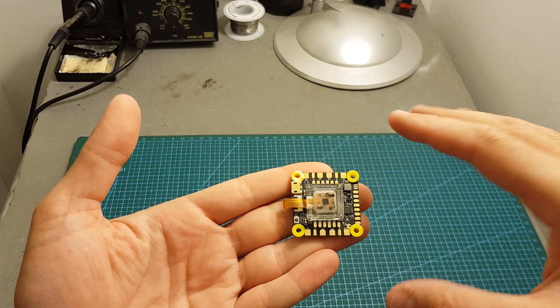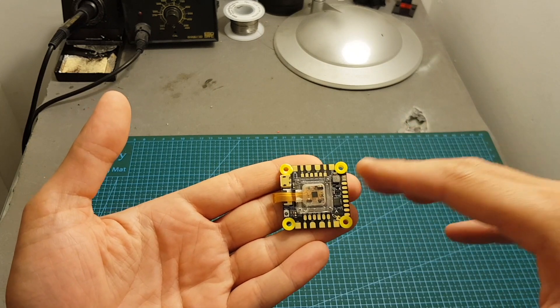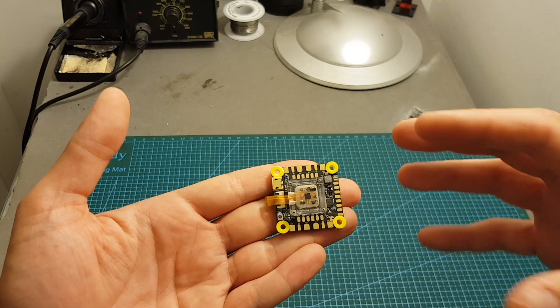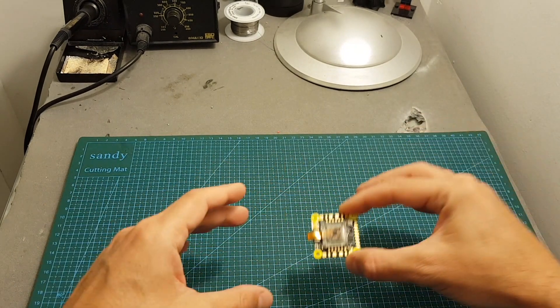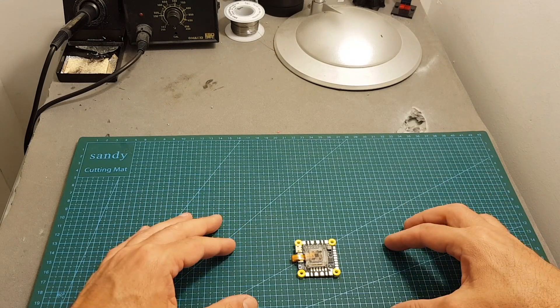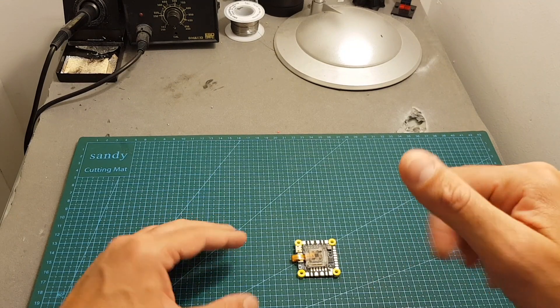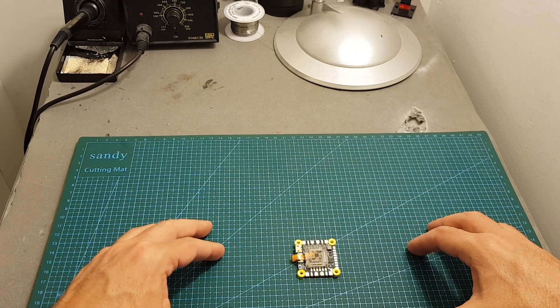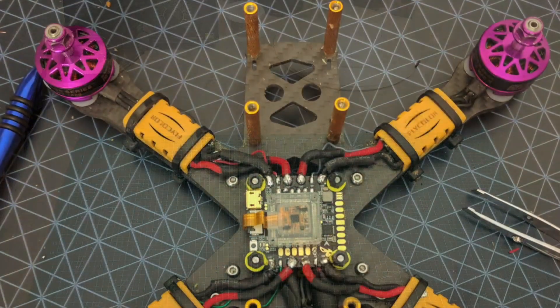I'm going to give this board to a friend who will use it on one of his builds. He'll send me photos and flight footage using this board. If you have any questions, feel free to ask in the comments below. Don't forget to leave a thumbs up if you like this video, and consider subscribing if you haven't already. See you in the next video!